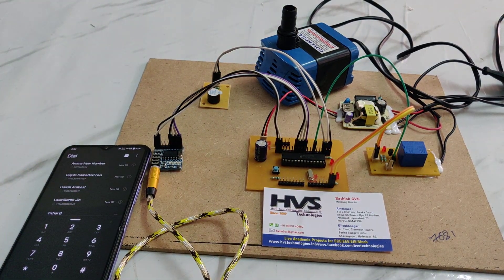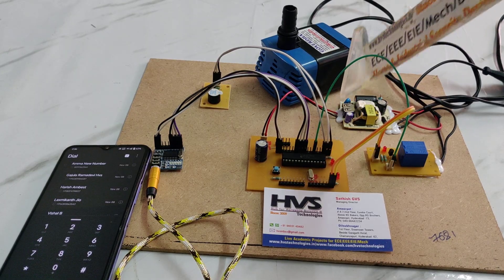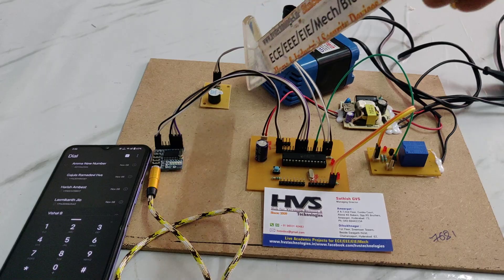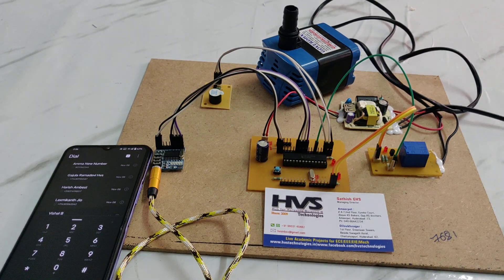As of now, the power supply we are giving is from this RPS board. This RPS board will take 230 volts AC and provide 5 volts of constant DC. From that 5 volts of constant DC, we are giving power to the components: PIC microcontroller, buzzer, DTMF module, and relay.